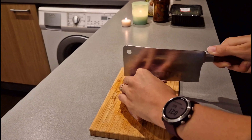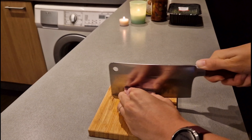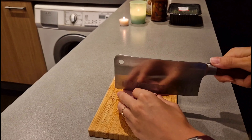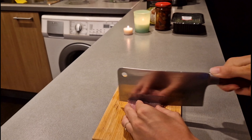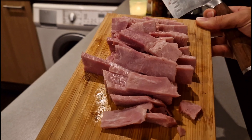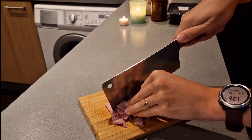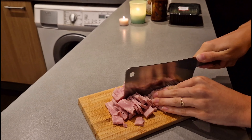The first step of course is cutting the bacon in slices. As you can see, that's how it looks like when it's ready. I cut it also in half so that the pieces can be smaller in the dish.